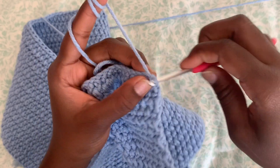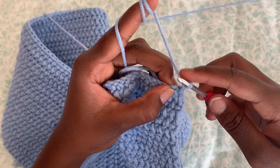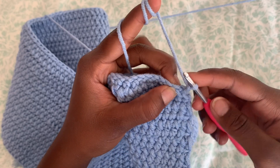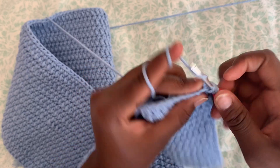Once you have that, we're going to chain two. Into the next stitch, we're going to do single crochet and continue to do single crochet in each stitch all the way to the end.